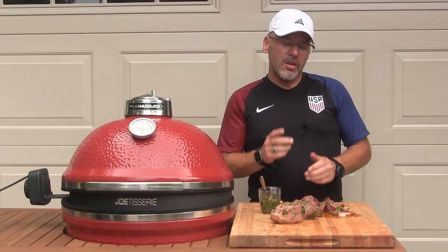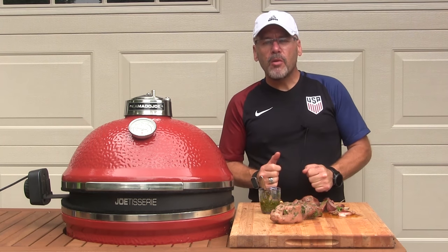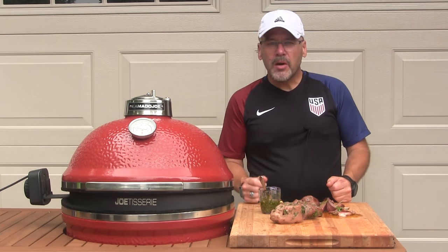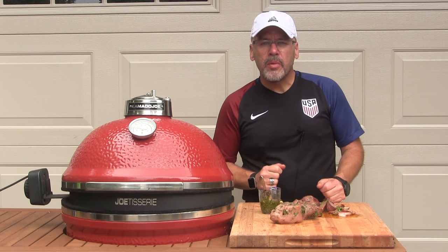Enjoy the Olympics. Give this a try and let me know what you think — leave us a comment on the video. Follow us on Facebook at Facebook.com/KamadoJoe and follow us on Twitter at Kamado Joe. Until next time, this is John Setzler with the Kamado Joe Cooking Channel.